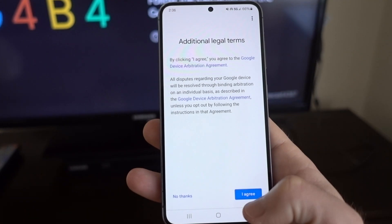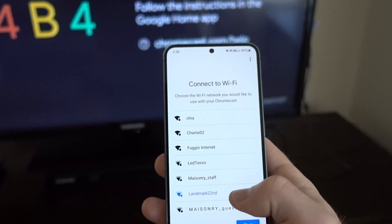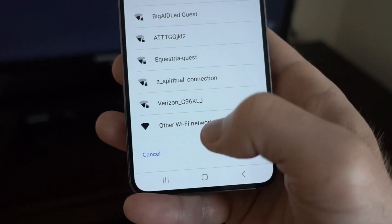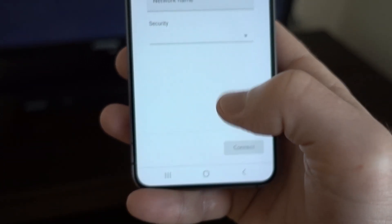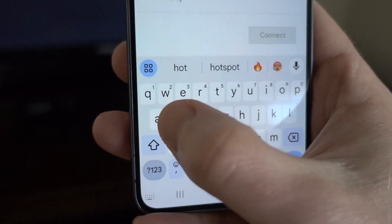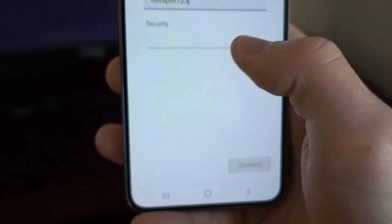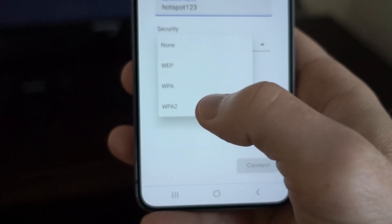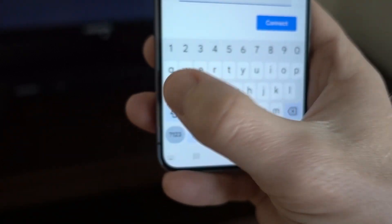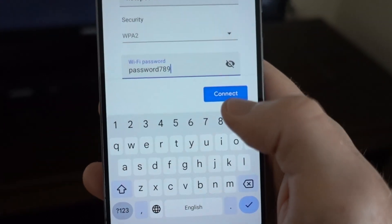Say yes and agree. Here we don't want to select our apartment or Airbnb WiFi — we want to scroll down and say other WiFi network. Then enter the name of our hotspot, select the security which is probably WPA2, enter the password, and click connect.